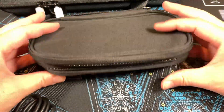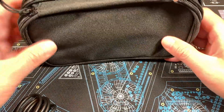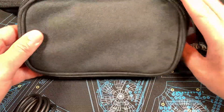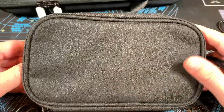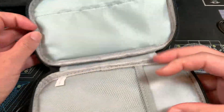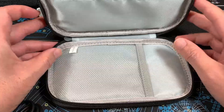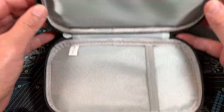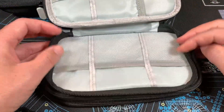I bought this little FYY travel case — it's about $11 on Amazon. All links will always be in the description for every product I review. I think I would have gone with a slightly bigger one, but this one works fine. They have different sizes with handles or straps and different compartment amounts, so take a look at the link below.